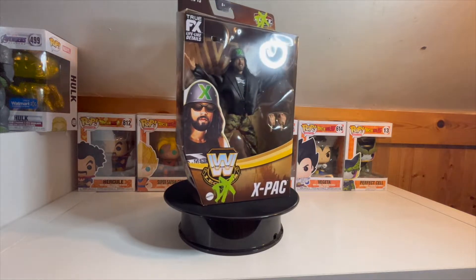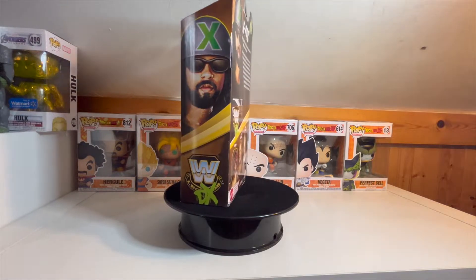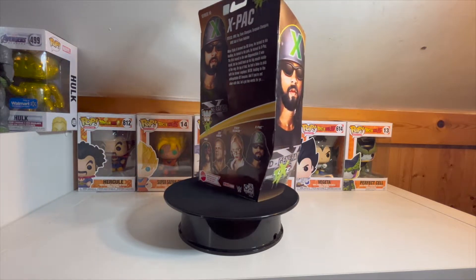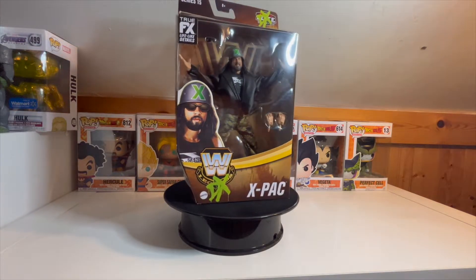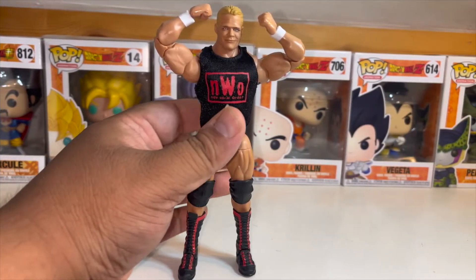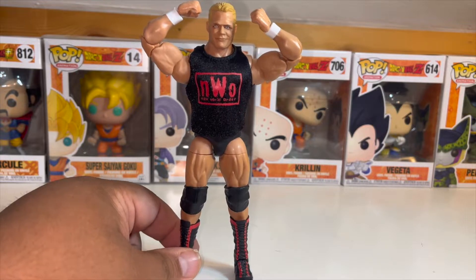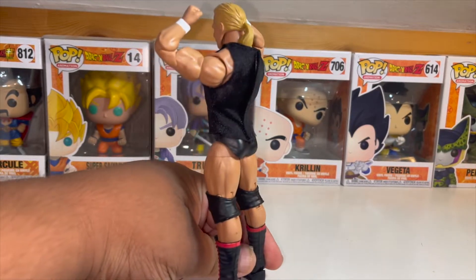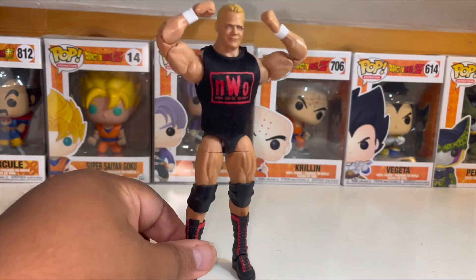So essentially we got two DX and one NWO. X-Pac is also known as Sean Waltman, also known as Six-Pak, One Two Three Kid — he's had so many monikers back in the day. Let's get to unboxing these. Lex Luger, the Total Package, is in his NWO red and black, also known as the Wolf Pack, in some trunks.